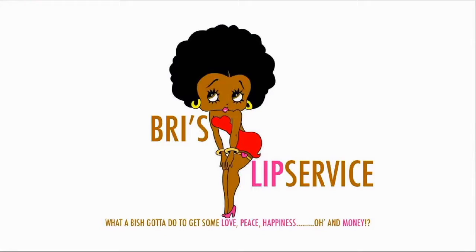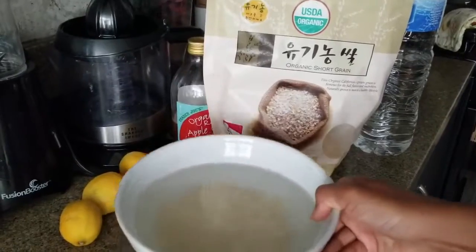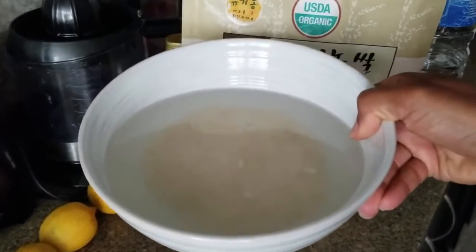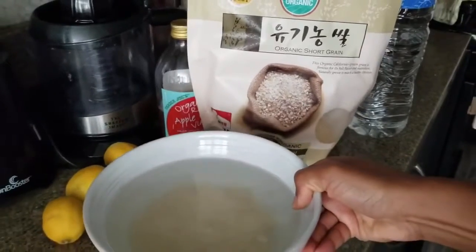Welcome to Breeze Lip Service! I decided to do the video after I put the rice in the bowl, so forgive me. I just eyeball it — I don't do any specific measurements. I use organic white rice, as you can see the bag right there — organic short grain.